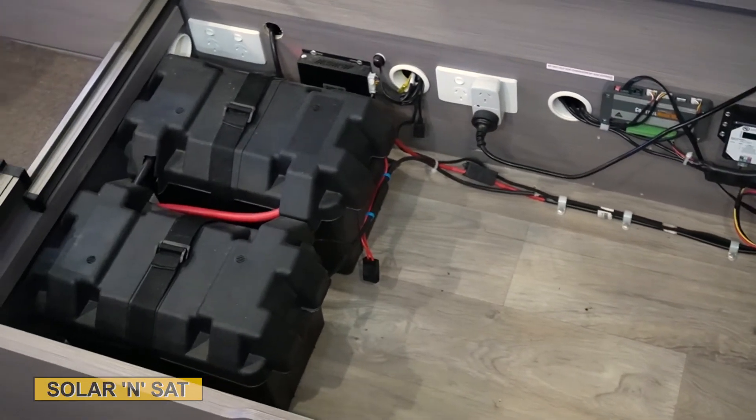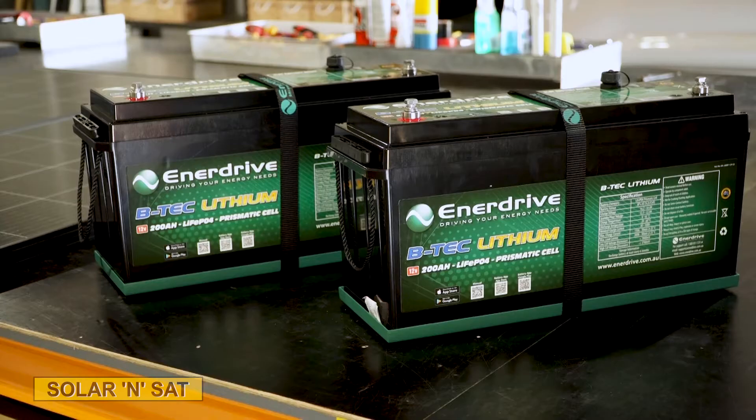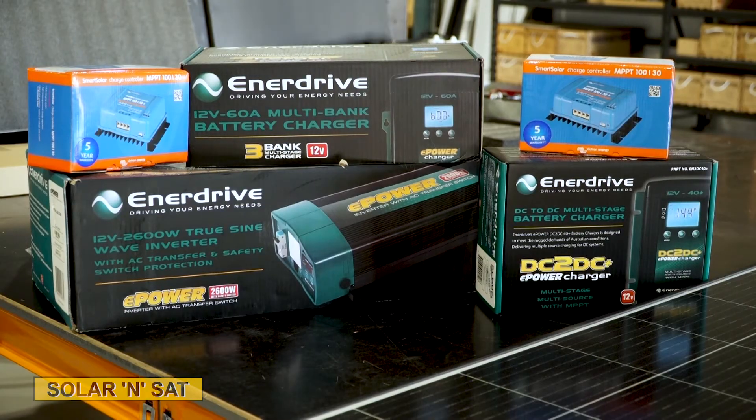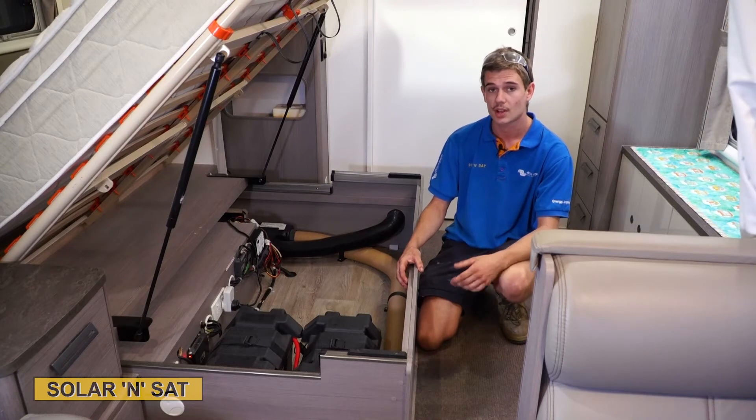We're just doing a new battery setup. We'll be getting rid of the old batteries. We're going to be doing two 200 amp hour lithium Enerdrive batteries with a few different chargers — a 60 amp main charger, a 40 amp DC to DC charger, and a Victron solar regulator as well. So it should be pretty neat once it's all done.